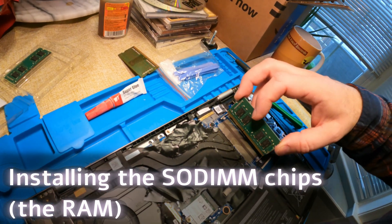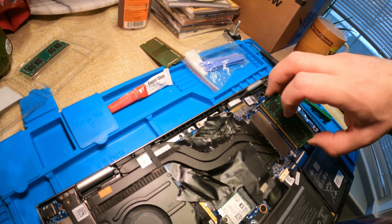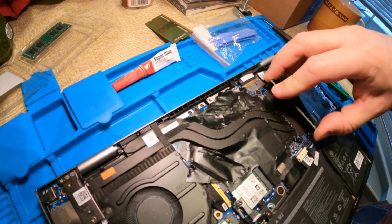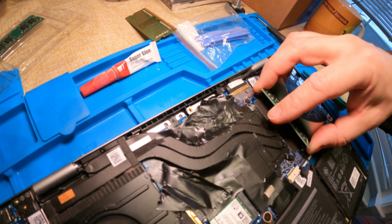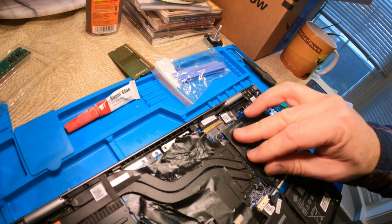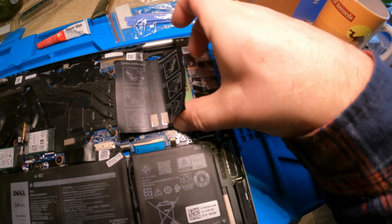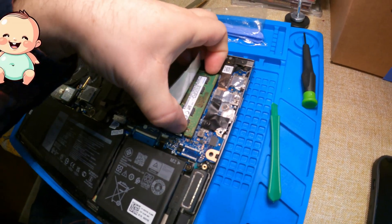There's a slot on the DIMM and it's slightly off center — that's what tells you which direction to orient it. If you do it the wrong way, the slot doesn't align with the tongue on the connector. So flip it so the slot does align, lay it in contacts-first, and press so it is fully inserted. You have to kind of work it up and down into it, then press it down until the retaining clips click in. DIMM one is now installed.